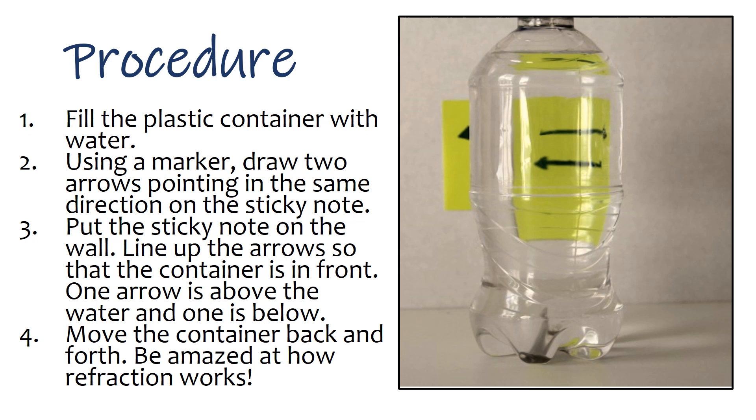Procedure: 1. Fill the plastic container with water. 2. Using a marker, draw two arrows pointing in the same direction on the sticky note. 3. Put the sticky note on the wall and line up the arrows so that the container is in front — one arrow is above the water and one is below. 4. Move the container back and forth and be amazed at how refraction works.